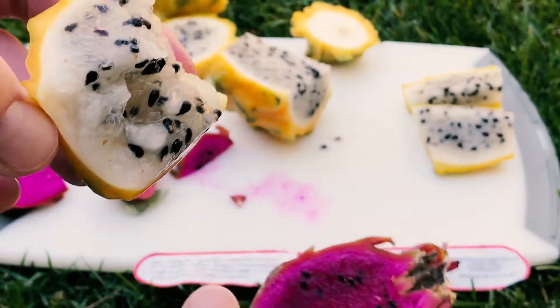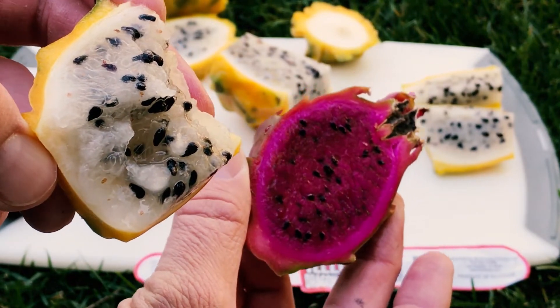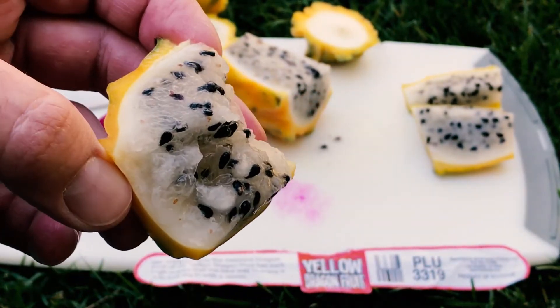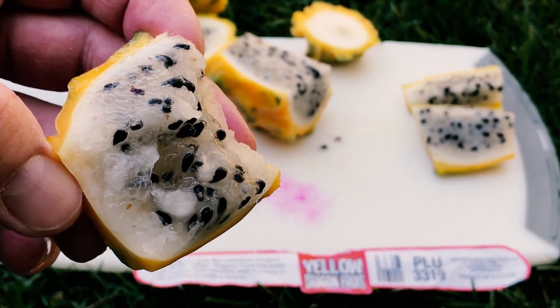I think crossing these two would be awesome — it'd be a really cool mix to make some hybrid. What makes this so unique or sweet in my opinion is that it's a yellow megalanthus.